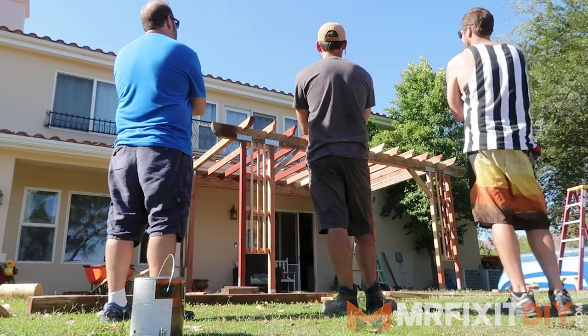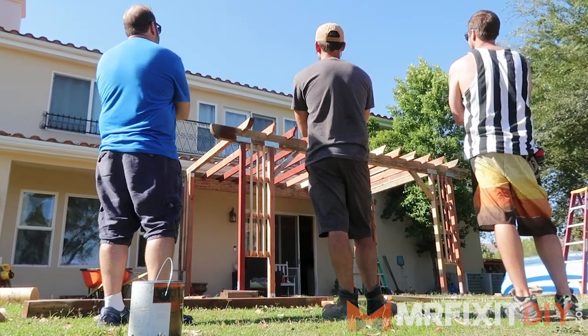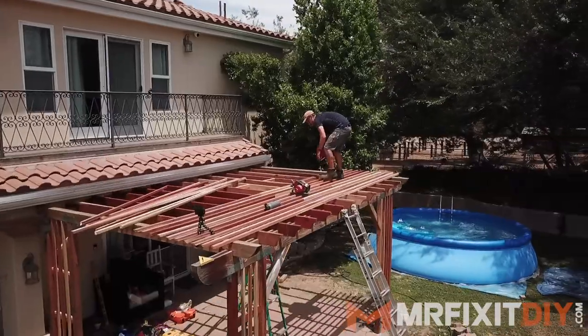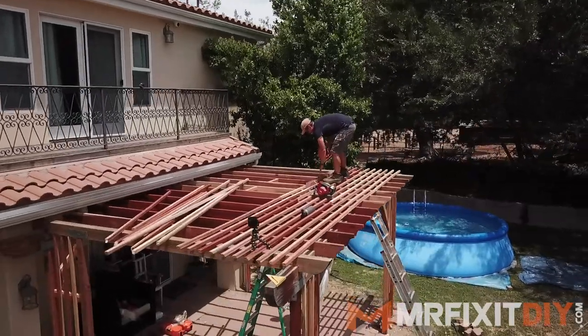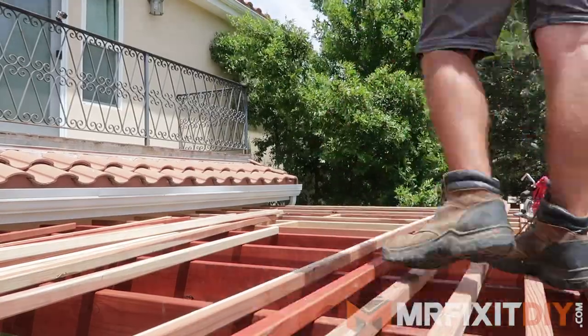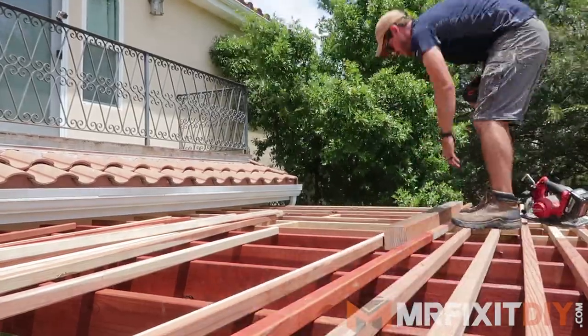We made some pretty good progress yesterday, so today we'll get the shade slats installed and then get this thing ready for stain. They're calling for it to be 100 plus degrees, so I'm not super excited to be climbing around on top of it, but you got to do what you got to do.